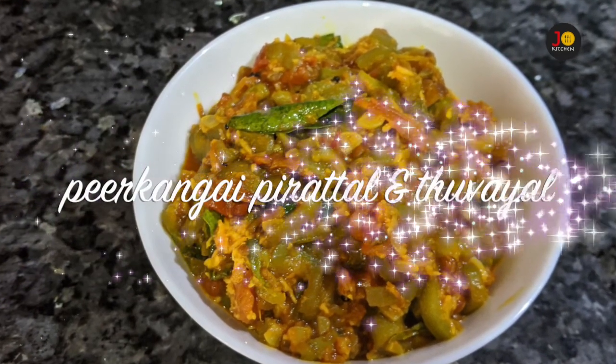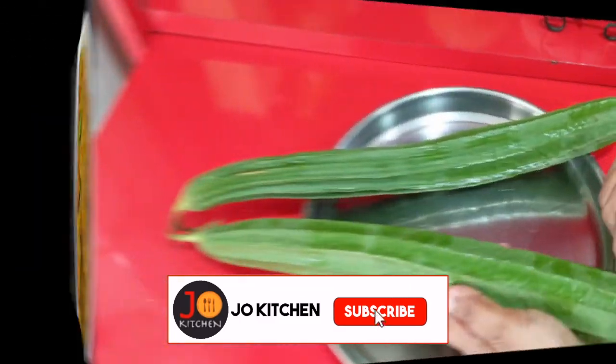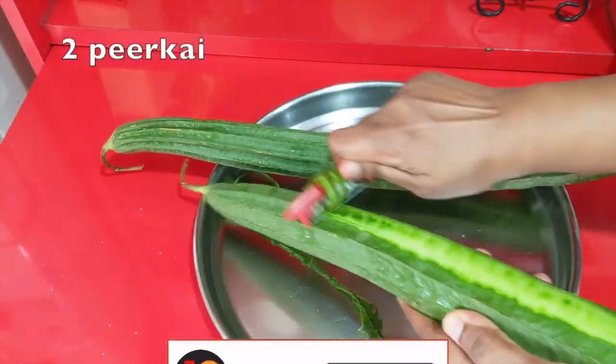Hi friends, we are going to show you two recipes.